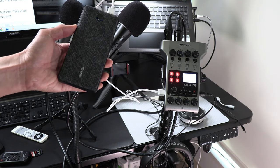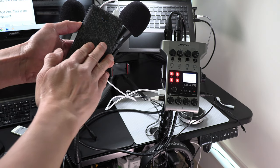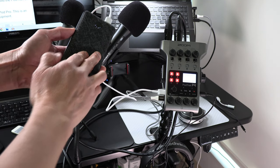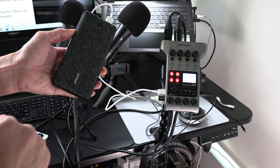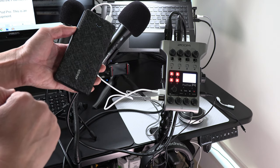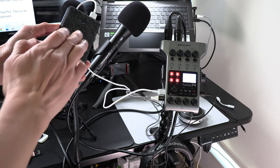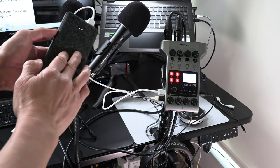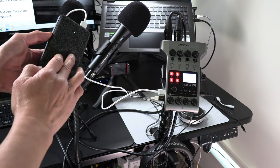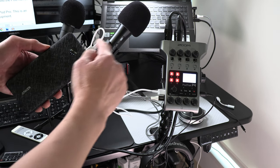Instead of using two AA batteries inside the PodTrack P4, I'm using this Anchor brand 20,000 milliamp rechargeable USB battery bank so that it will power the PodTrack P4 for many hours, so you don't have to worry about AA batteries dying during an important podcast. The PodTrack P4 accepts power by connecting a USB-C cable to its DC 5V USB-C port on the left side, with the other end connected to the battery.